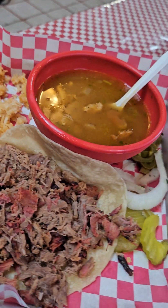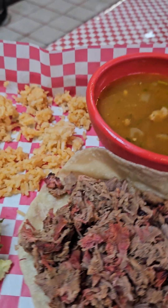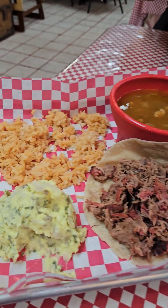And look right here, guys. This is their famous other everyday deal — their brisket taco combo, $6.75, correct? $6.75. It comes with potatoes, rice, and beans, guys.